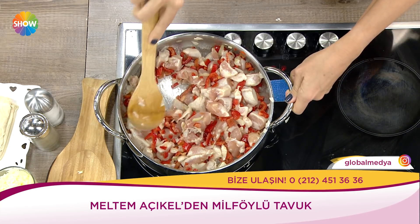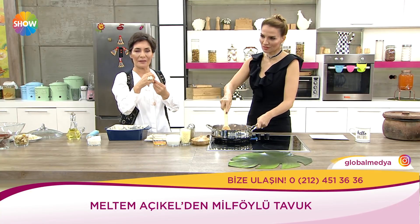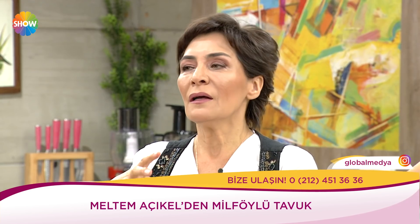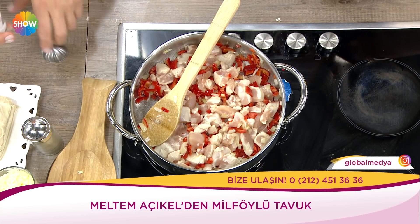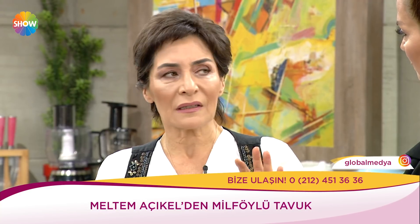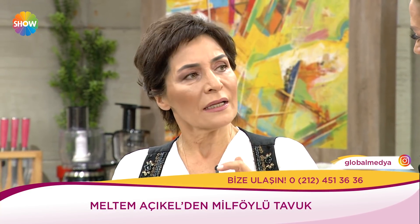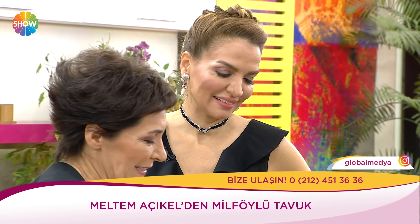Bu tavukta krema var. Krema koymayacağım, o kadar da muzur olmasın diyorsanız, o zaman onun yerine bir bardak süt ilave edebilirsiniz. Kremalı olursa biraz daha şahane oluyor. Birçok arkadaşım kremadan hoşlanmıyor, onlar gelince sütle yapıyorum. Yine aynı lezzetli oluyor, herkes ne yiyecek ona uygun.